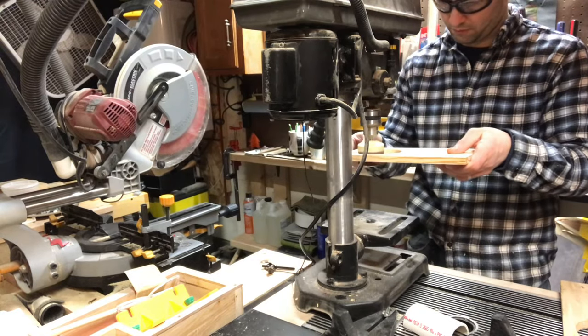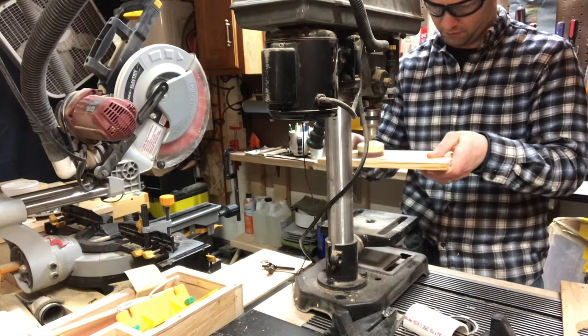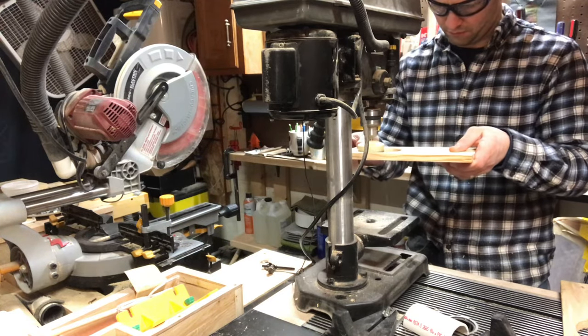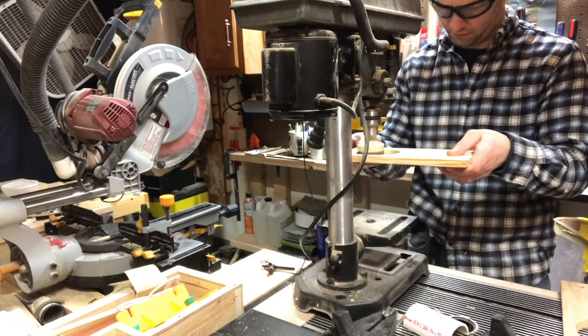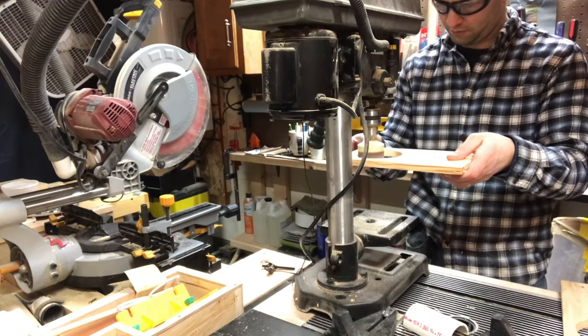Then it's over to my drill press where I have a drum sander set up. I could have used my hole saw during this stage of the process too but I didn't think of it. I usually use my drill for control but either way would have worked — this is fine for me.